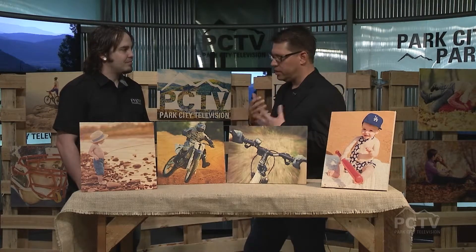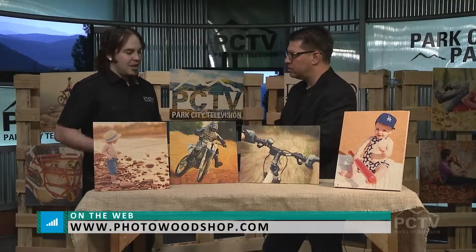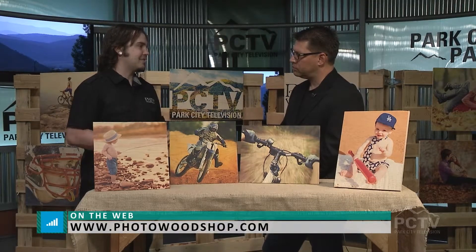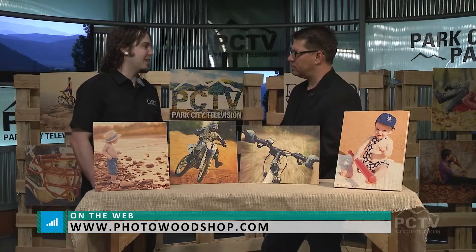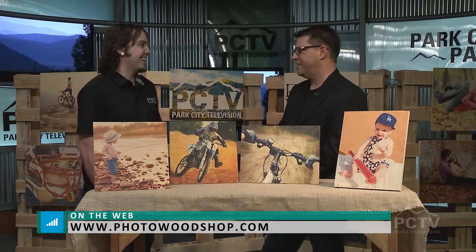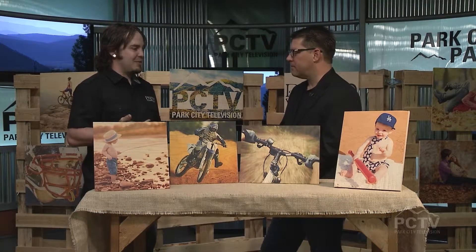So tell people how they go about ordering one of these. You can just go to the website, photowoodshop.com, choose your board size, and from there you can upload photos directly onto the wood. You can add text, add effects to the images. You have border effects, sepia effects, black and white effects, and you can add text — we have thousands of fonts to choose from. A lot of people put wedding anniversary dates on there. That's a smart wedding gift. Yes, very. That's mainly what our orders consist of — weddings and family photos.